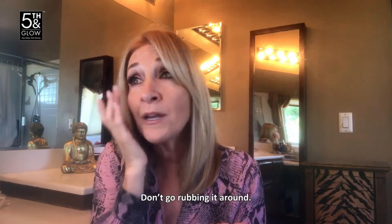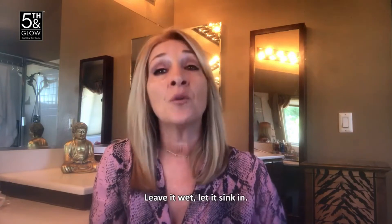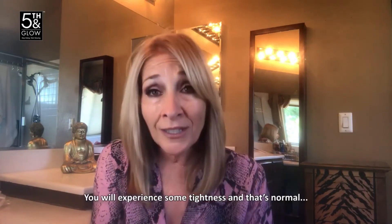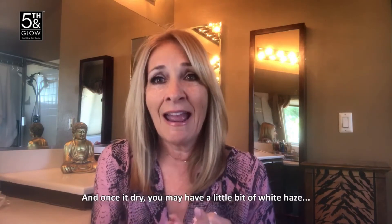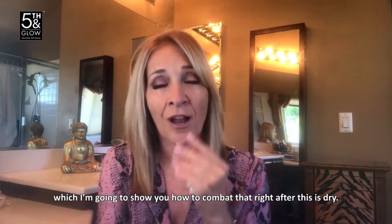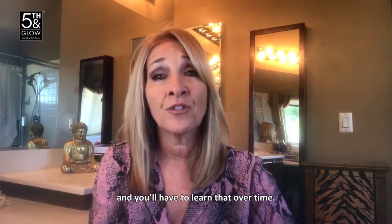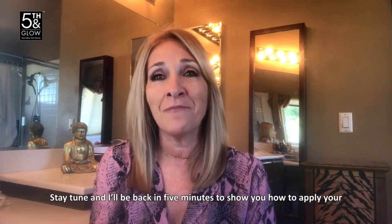After you apply it, you need to let it dry. Do not rub it around — you do not have to rub this in. Leave it wet and let it sink in; it takes about five minutes to dry. You will experience some tightness — that's normal, that's Sea of Ags working. Once it dries, you may have a little bit of white haze, which I'm going to show you how to combat. You might also have a little bit of flakiness sometimes — that's because you've used too much, so remember to use just the right amount.